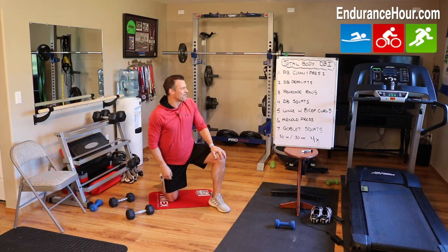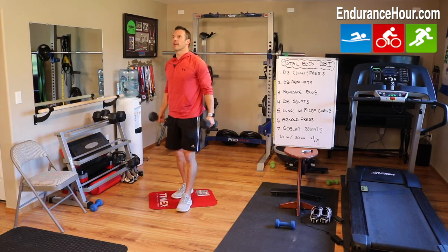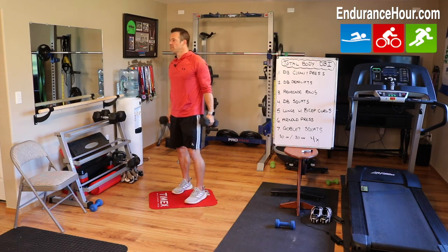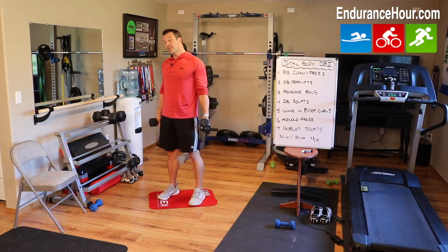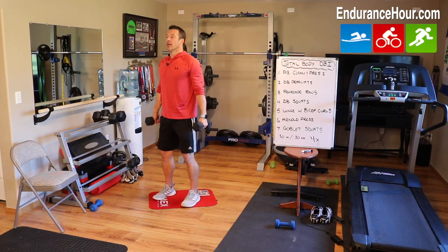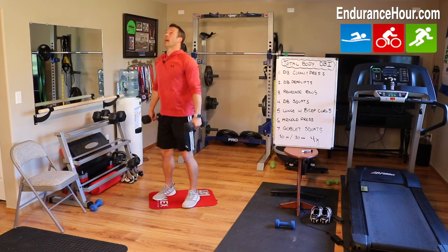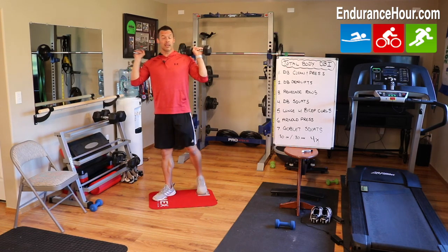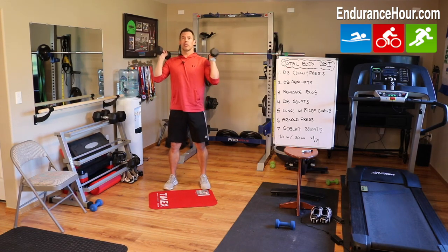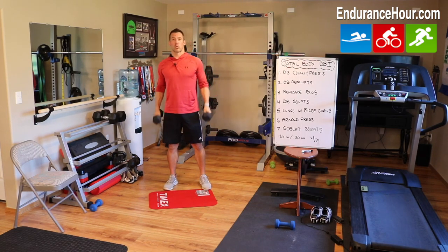I think it's probably my favorite one. Dumbbell squats. We've done overhead squats before — that's actually one of the workouts — but this one, dumbbells to your side, very similar to a deadlift. It'll look like a deadlift, but it's a squat. So you're just going to be going down and up. You can hold them here, or up here by your shoulders, and down. Your call. There are variations of doing the dumbbell squats.